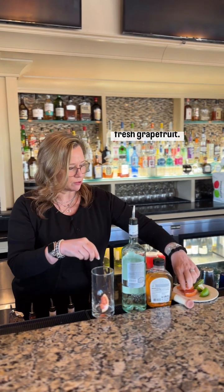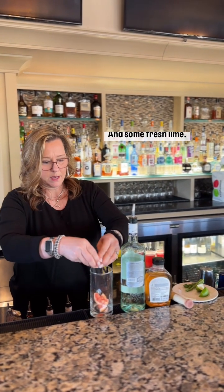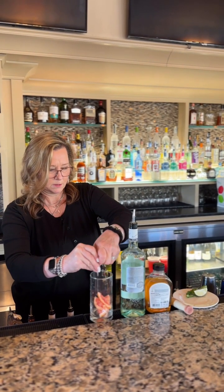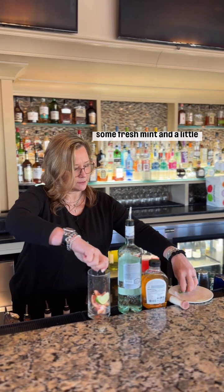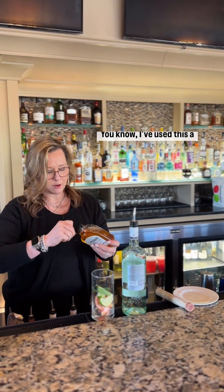We're gonna squeeze some fresh grapefruit and some fresh lime. To that we're gonna add some fresh mint and a little bit of agave nectar — I've used this quite a bit.